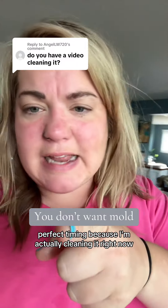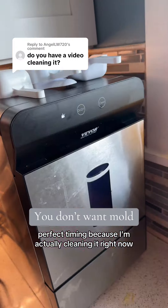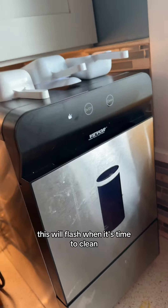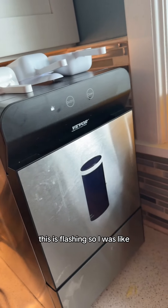How do you clean this ice maker? Perfect timing because I'm actually cleaning it right now. This ice maker will let you know when it's time to clean — this light will flash. I woke up this morning and it was flashing, so it's perfect timing.